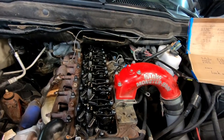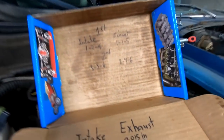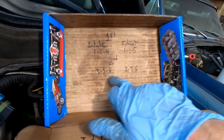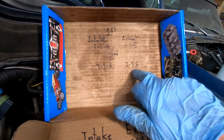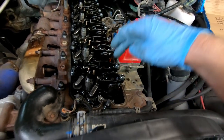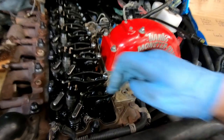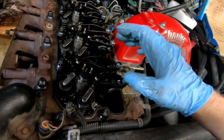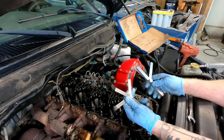We're going to spin the engine 360 degrees for the second set of valves: intake on three, five, and six, and exhaust on two, four, and six. Since we had the rockers off earlier — we already torqued them — but we're going to torque them again now that the engine has rotated a couple of times. I want to make sure I didn't torque while there was tension on it that could affect the overall result.